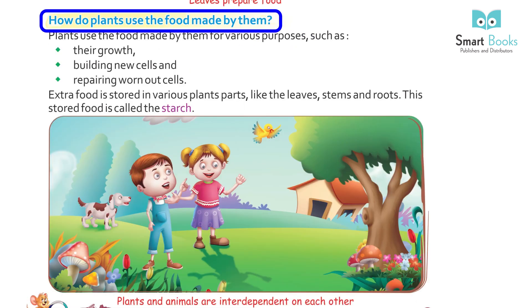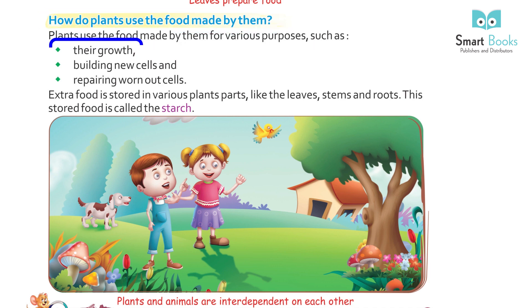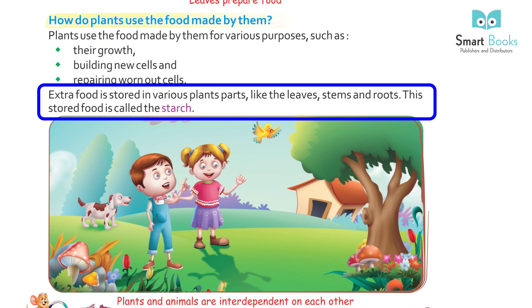How do plants use the food made by them? Plants use the food for various purposes such as their growth, building new cells, and repairing worn-out cells. Extra food is stored in various plant parts like the leaves, stems, and roots. This stored food is called starch.